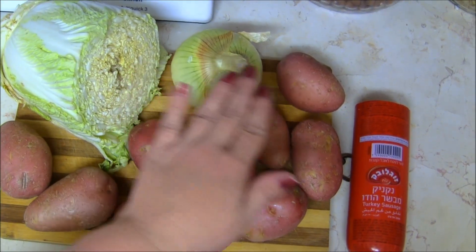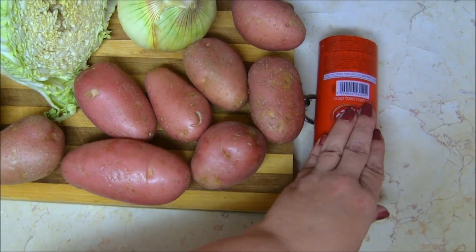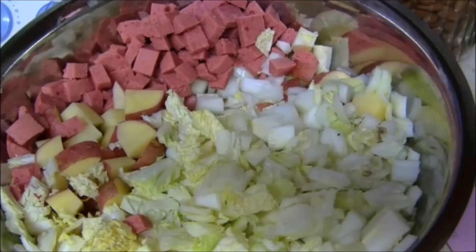Take your cabbage, onion, potatoes, and smoked sausage and cut all of them up into bite-sized pieces. That's around 1 inch size pieces like this. You can see here that everything is about the same size.